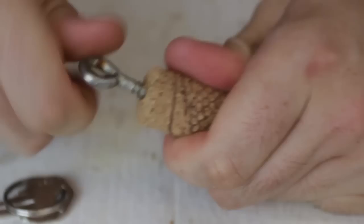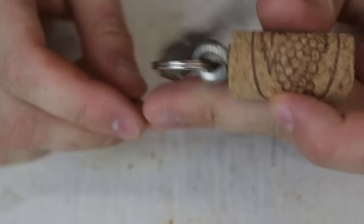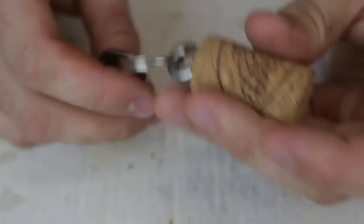For this hack we're going to make an unsinkable key. We're going to need a screw like that, so we're going to screw it into the cork, all the way in. Now it's never going to come out unless you unscrew it. Next we're going to get our keychain and put it through like this. Whenever I go to the beach I'm not going to lose it — if I drop it from my pocket into the water, it's not going to sink. I can just pick it up. Pretty easy and pretty cool: unsinkable key.